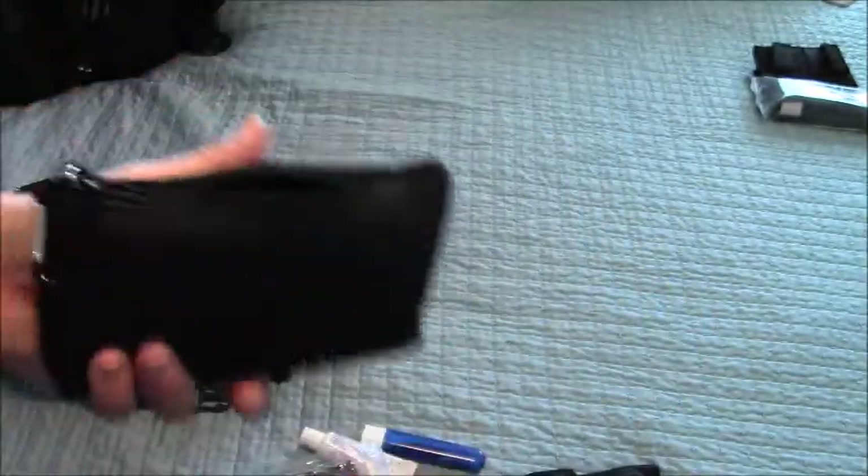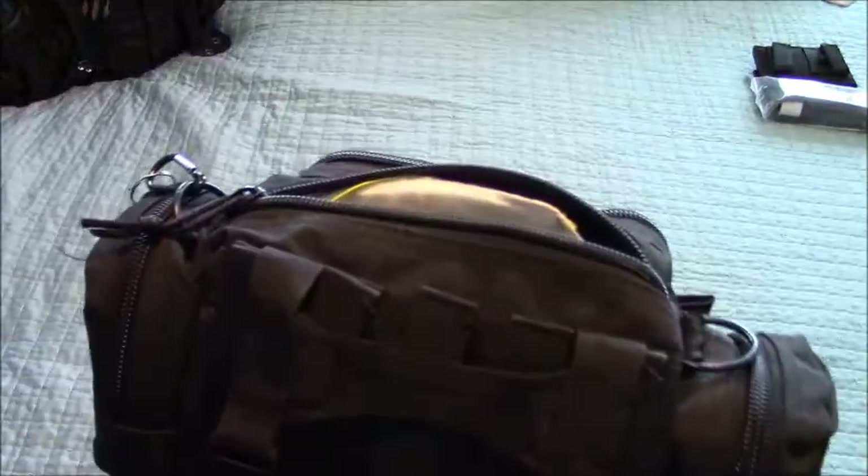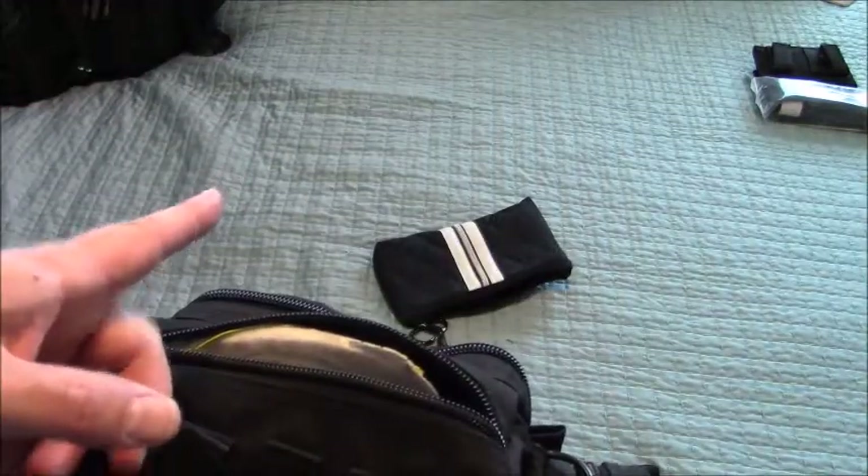I like having something like an everyday carry kind of thing, and then some other toiletries over here. So we're going to wrap up this bag and move along to the big guy.